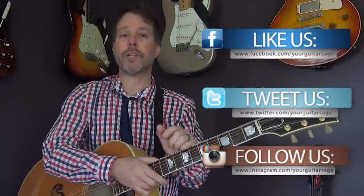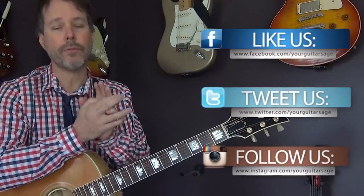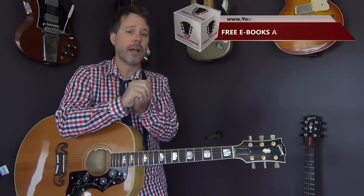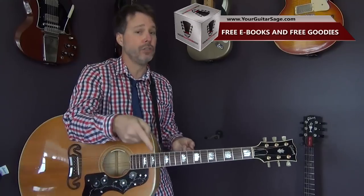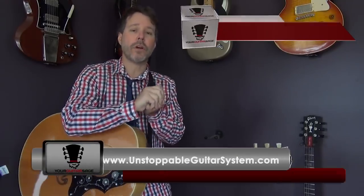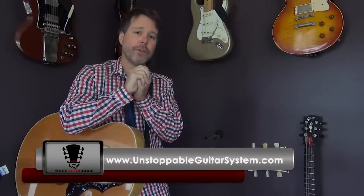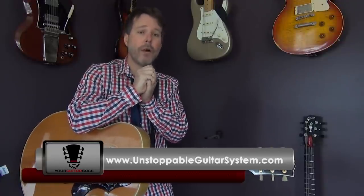You can hit me up on Facebook — that's where you want to reach me — as well as Twitter and Instagram. I would love to help you out with any guitar issues you might have. There's a free ebook at yourguitarsage.com, and if you're new to guitar, you should get that book because it's going to help you a ton. Check out the Unstoppable Guitar System — you can get in for one dollar. So many great videos to check out. Please let me know how I can help, and practice, practice, practice.